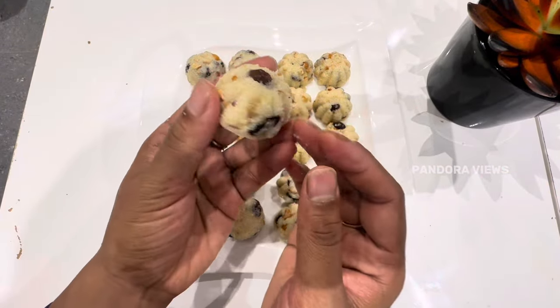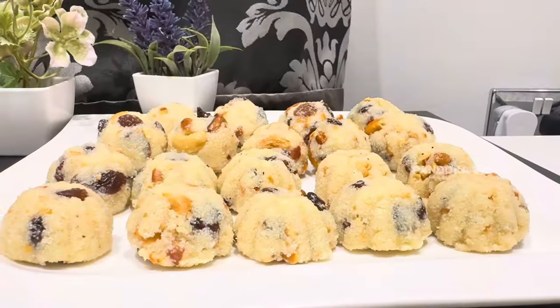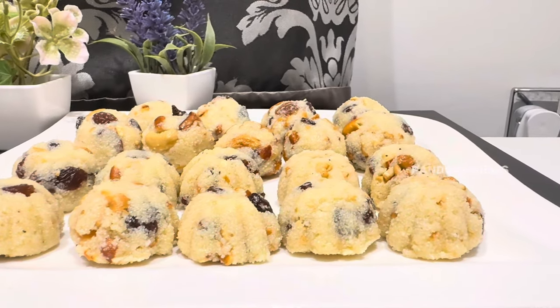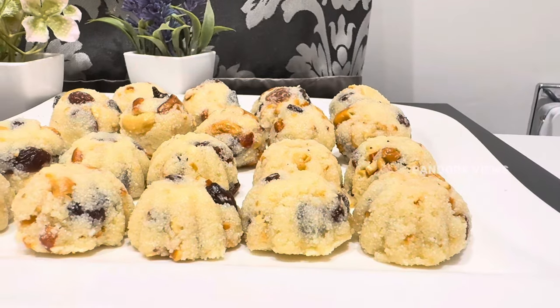Add a texture and good seasoning. If you want to make these laddus, it's very easy to make them. You can make them and they look super.